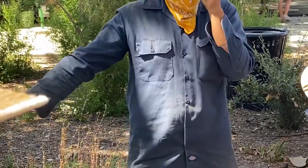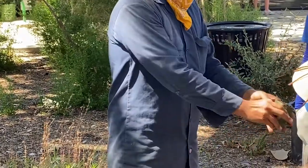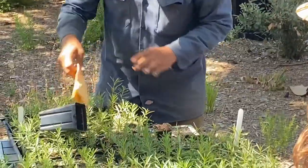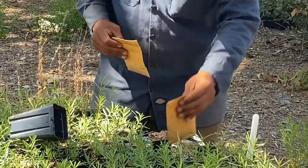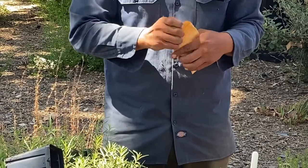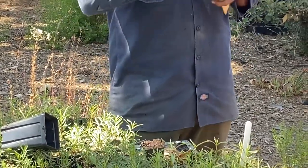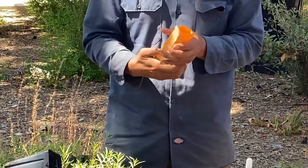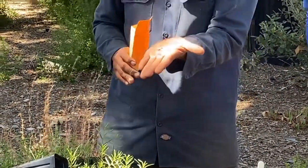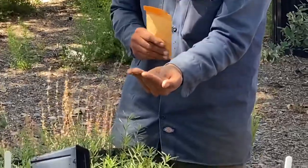I'm going to dig a little hole — about an eighth to a quarter inch deep. That's where the seeds are going to go. We plant five seeds because our seed is not perfect and some of it's not coming up 100%, so planting five gives us good germination.